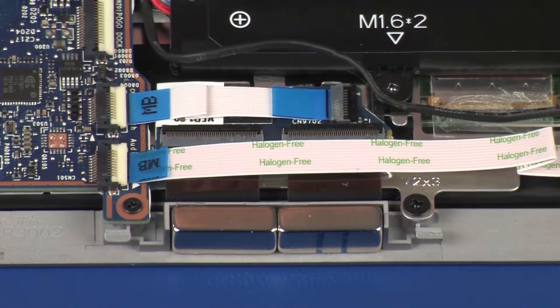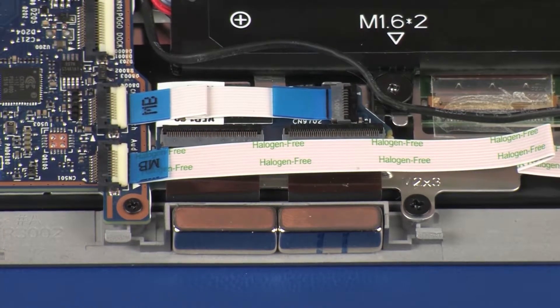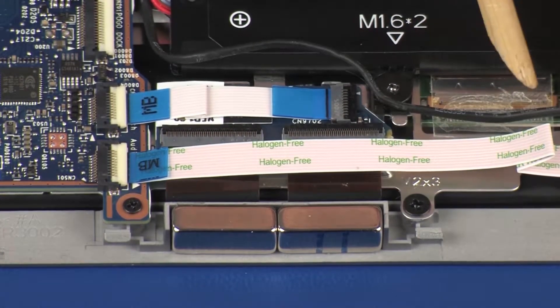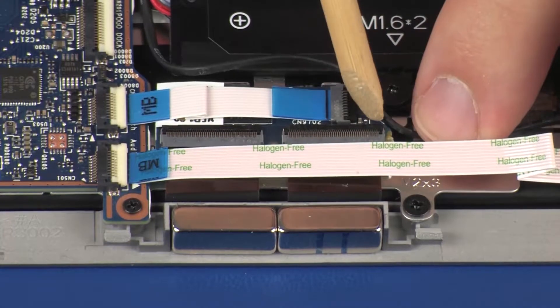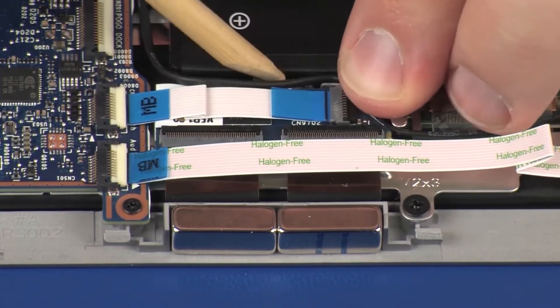Apply pressure to the length of the audio board ribbon cable to secure it to the display panel assembly. Route the speaker cable through the routing channel on the display panel assembly and replace the retention tape.